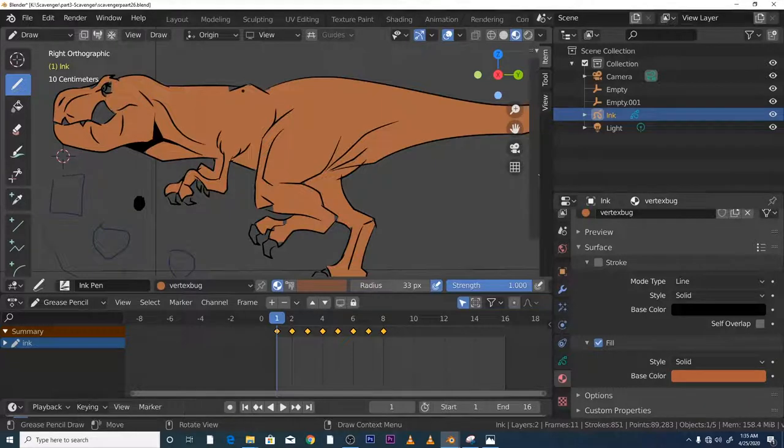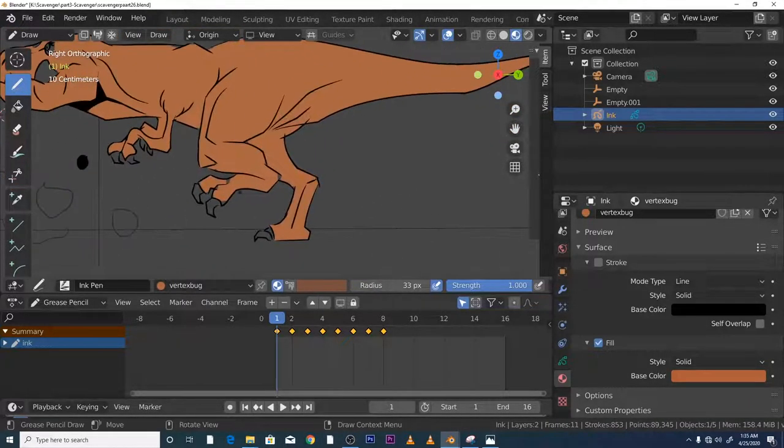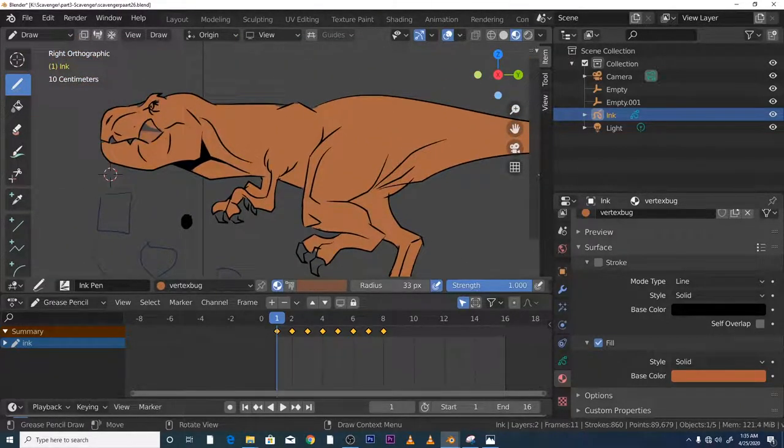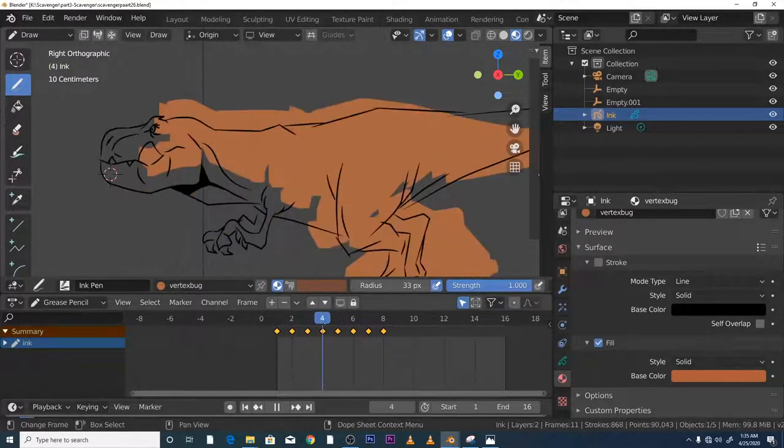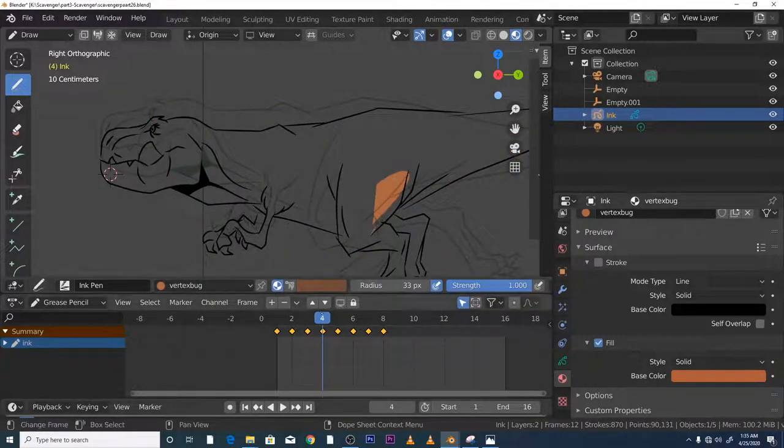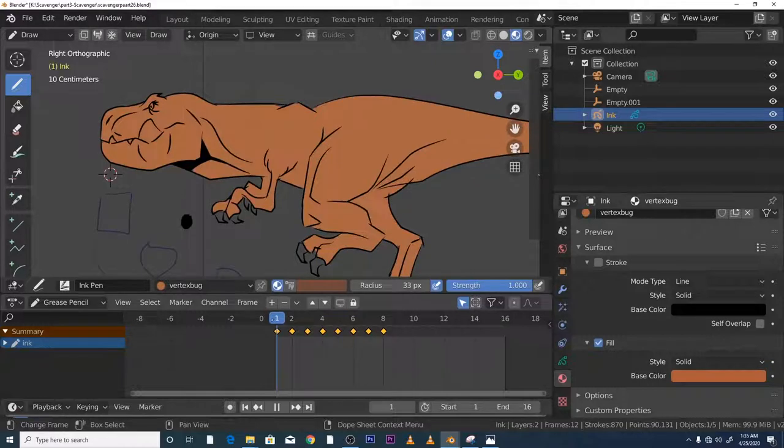Now I can just go around doing the fine detail, cleaning up the object. Do all the bits — it doesn't matter if we go over the teeth or anything like that at the moment. I want you to block in each frame, make sure each frame is done. Once you've blocked in each frame, we move to the next stage.